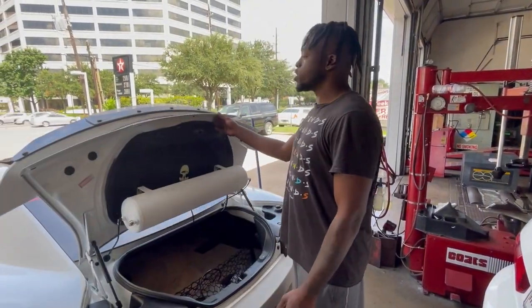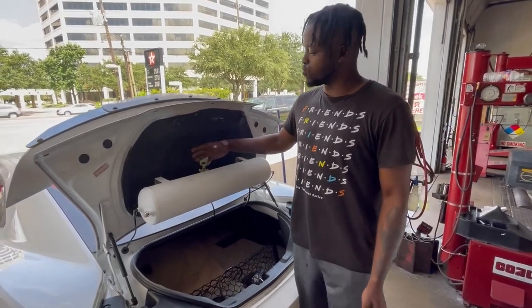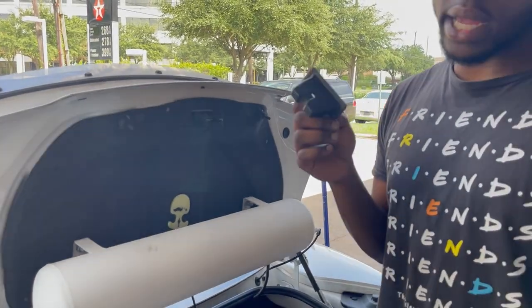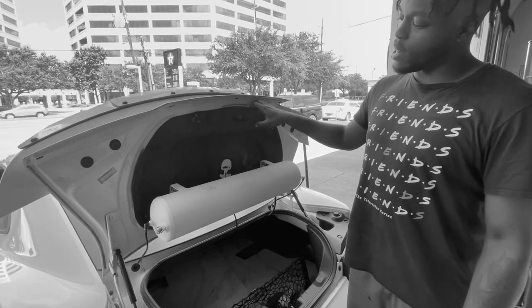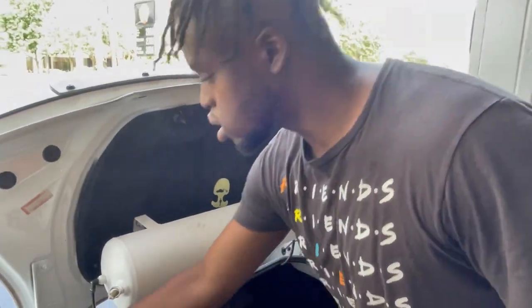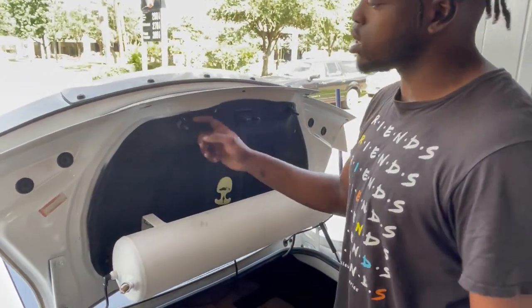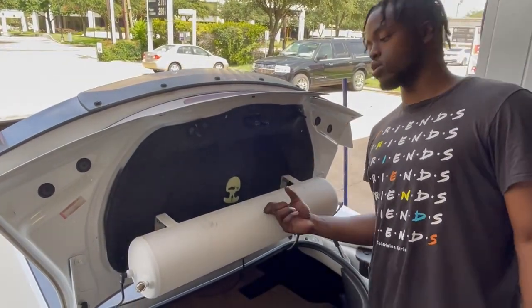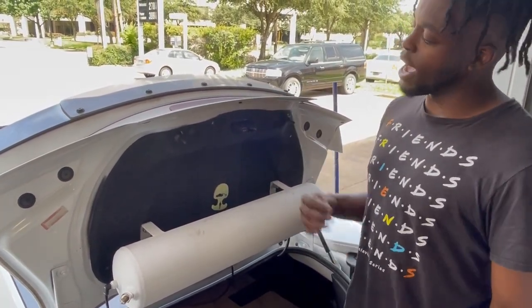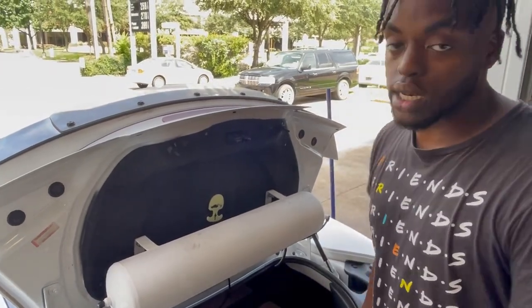With that being said, we're going to jump straight into this install. First things first is going to be to remove this little cover right here. You're going to go ahead and pull out these clips and pull this down. Now, as you guys know, I got the tank right here — we're not going to be taking the tank off for this. We're just going to pull it back and get to it.